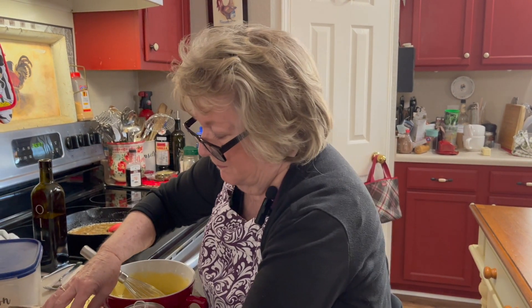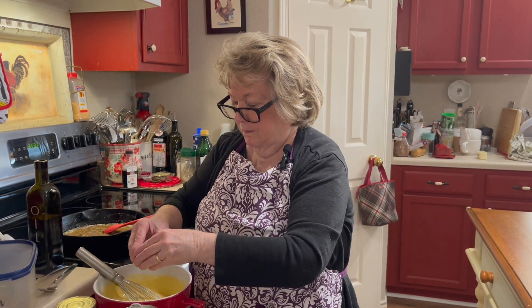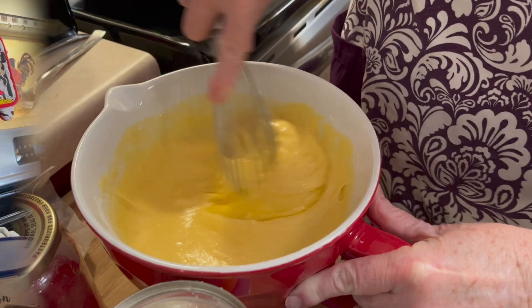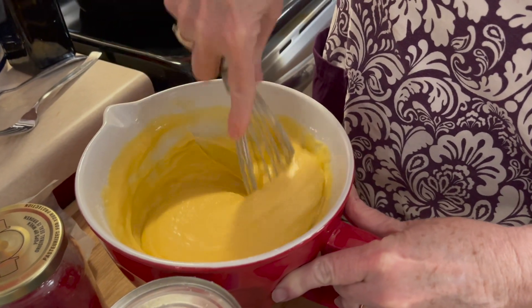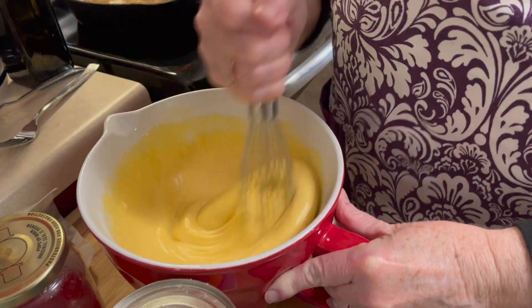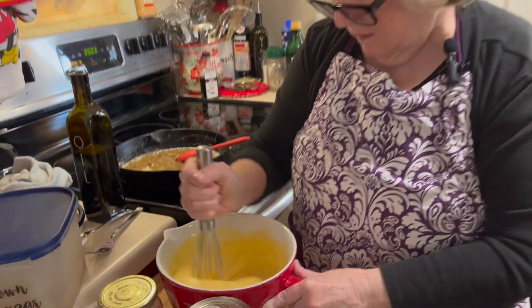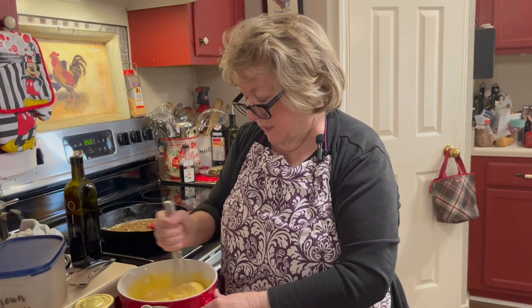And the last egg. Just get this very, very mixed up because you can see that egg white in there — I want to get it all stirred in there. And that's looking pretty darn good.